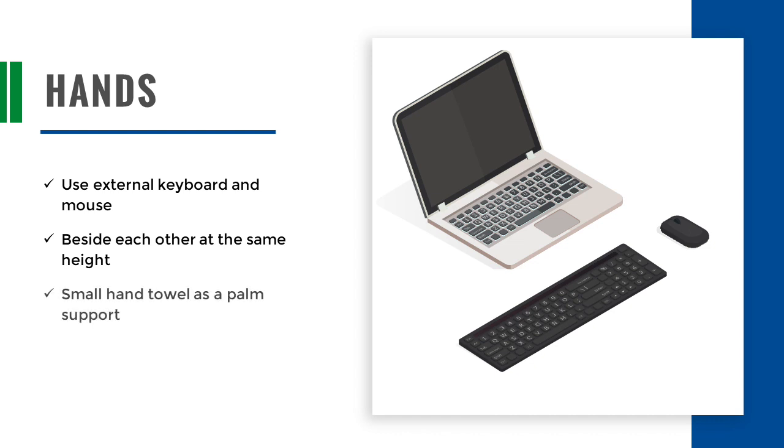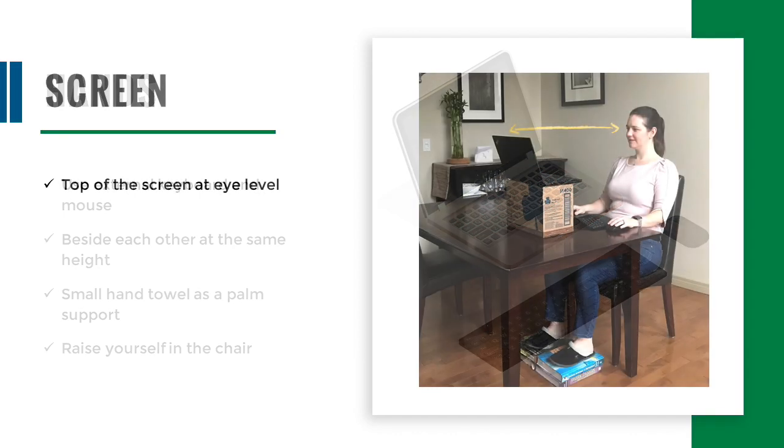If you feel pressure on your wrists, you can use a small hand towel as a palm support. You can also try raising yourself in the chair to lessen the pressure on your wrists.